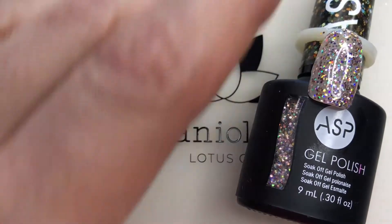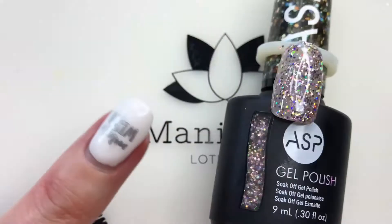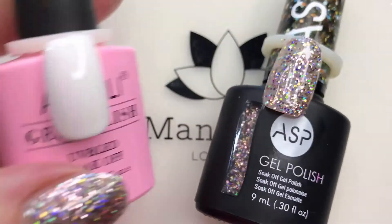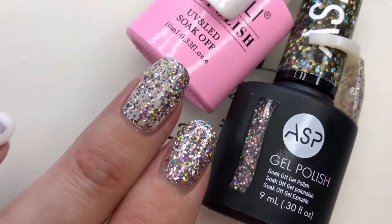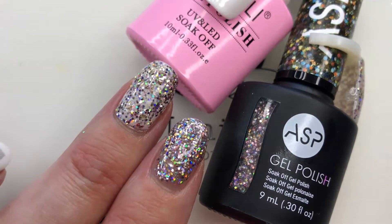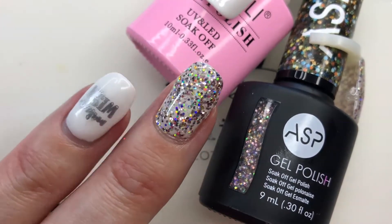This is a gel polish, so I do have a gel base and a gel top over it. On this finger I actually put down one of my I'm a Lee whites, so these two have I'm a Lee white on them. You can see the difference with a white underneath as opposed to just the Studio 54 — I wasn't sure what I wanted to do, but that's what I ended up with.